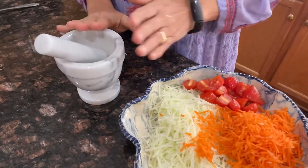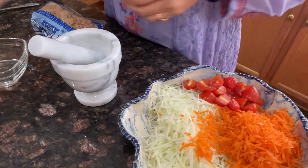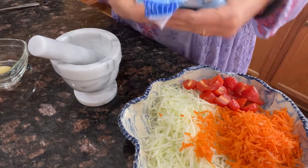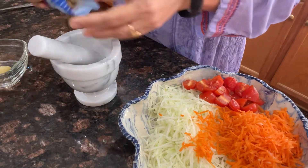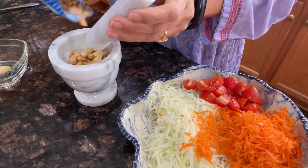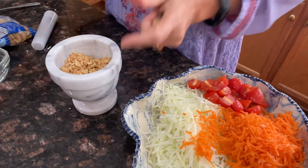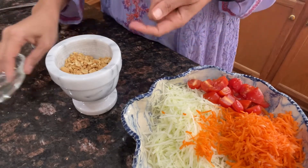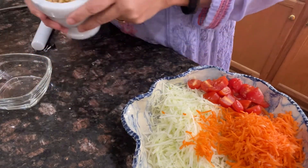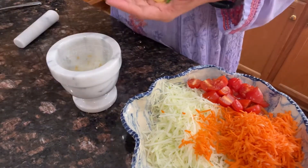I'm going to make the dressing using a mortar and pestle. Before the actual dressing, I have some salted peanuts — I'll break them up into smaller pieces to use in the salad. This step is totally optional; you can use whole peanuts or powder them through other methods. I just think this is easier since I'm already using the mortar and pestle.